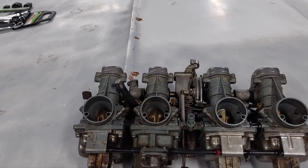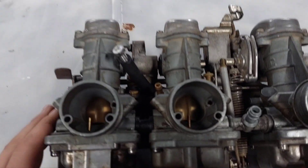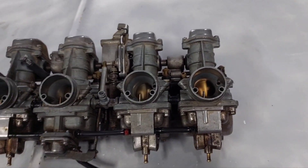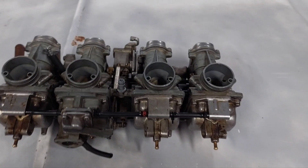A buddy of mine asked if I could clean the carbs out for his four-wheeler, so I told him yes. He brought them to school, so I put them in my locker before I went home. Every time I went to my locker all I smelled was old gas. What I didn't know was these are not for a four-wheeler — they're for a Suzuki 750 motorcycle. He has a 750 Suzuki engine swapped into his four-wheeler. The carbs are really sticky; it sounded like sand the first time I did it, so I'm just going to tear it apart.